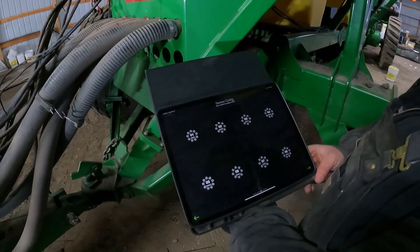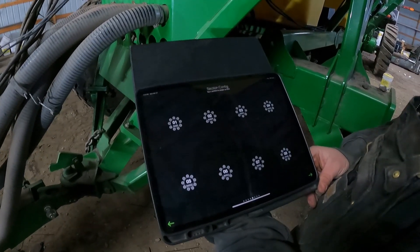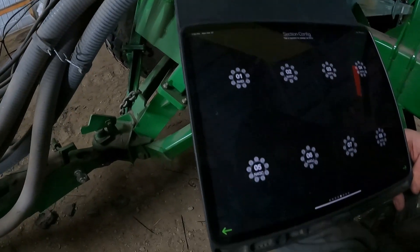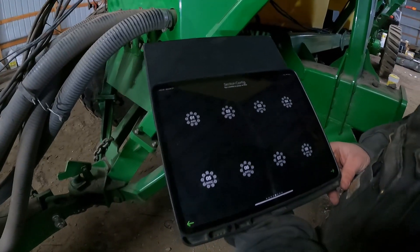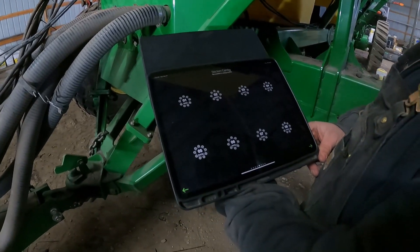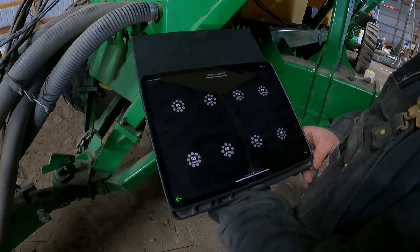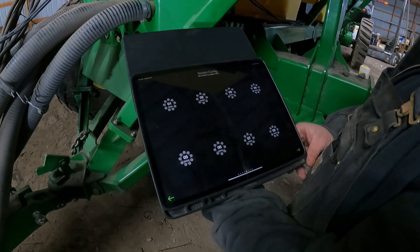This is what the screen looks like after each ECU has been assigned to a tower — it shows the last four digits of the serial number assigned to each one. As mentioned, when you set them up you put them in numerical alpha order: numbers first, letters second.